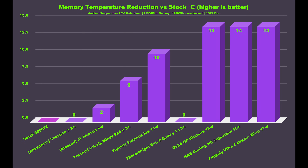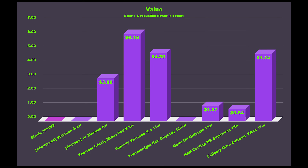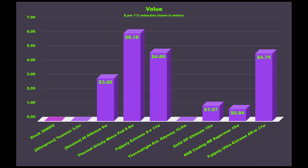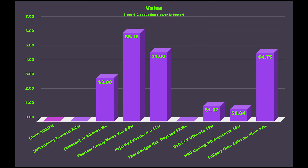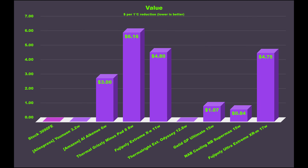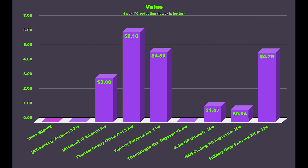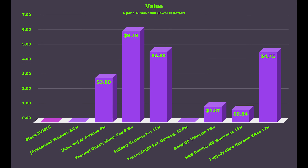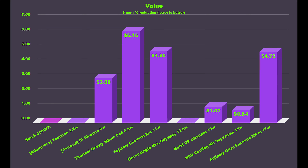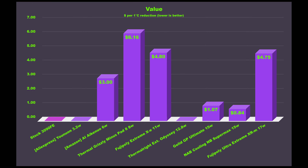This test has established relative performance between pads in terms of cooling the GDDR6X memory on a 3090 Founders Edition. In terms of value, you can look at how many dollars you are paying for each 1 degree Celsius improvement in memory junction temperature. With the AI Aikenuo pads, there is not a large improvement in performance, but based on the price and amount included, you may consider this for a basic repad job if you are swapping thermal paste already and not aiming for more performance — rather an original equipment replacement at the lowest price. What stands out are the three pads on the right, which all performed nearly identically, reducing memory temperature by 14 degrees and all came with 4,500 square millimeters of material. But the NAB Cooling NB Supermax pads cost less than 20% the cost of the Fujipoly Ultra Extremes.